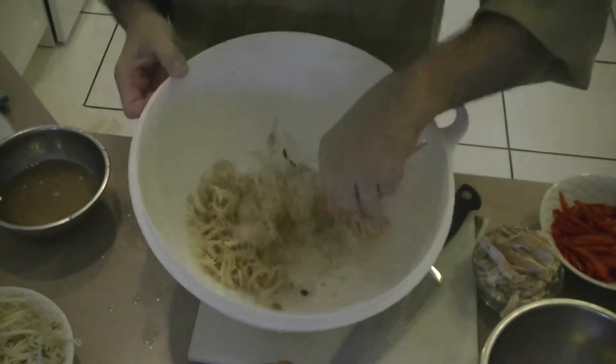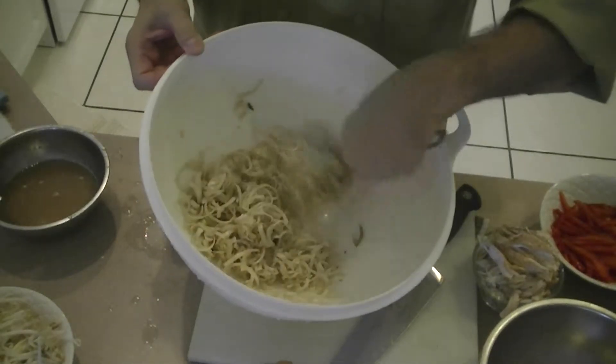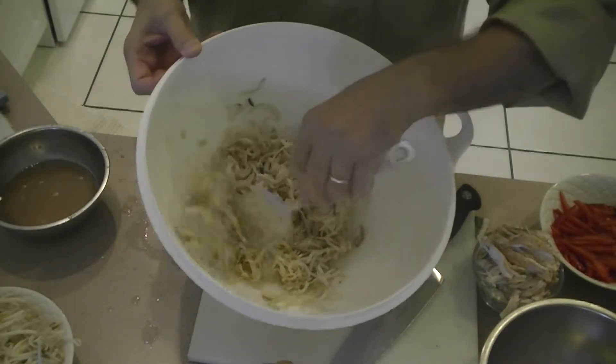I've got all the mise en place together. I'm going to mix it together. I've squeezed out the excess water from the banana flour.